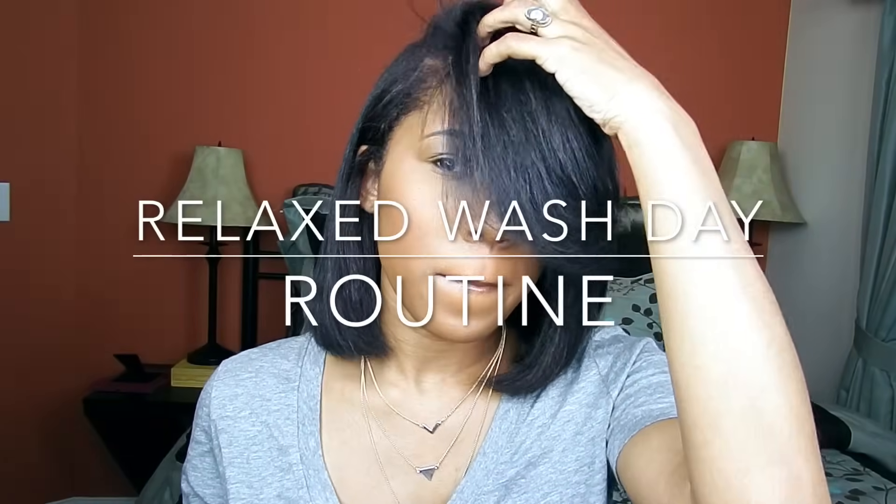Hey guys, welcome back to our channel. I finally have my wash day routine — you guys have been requesting this for so long, so here it is. I hope you guys like it and let's get to it.